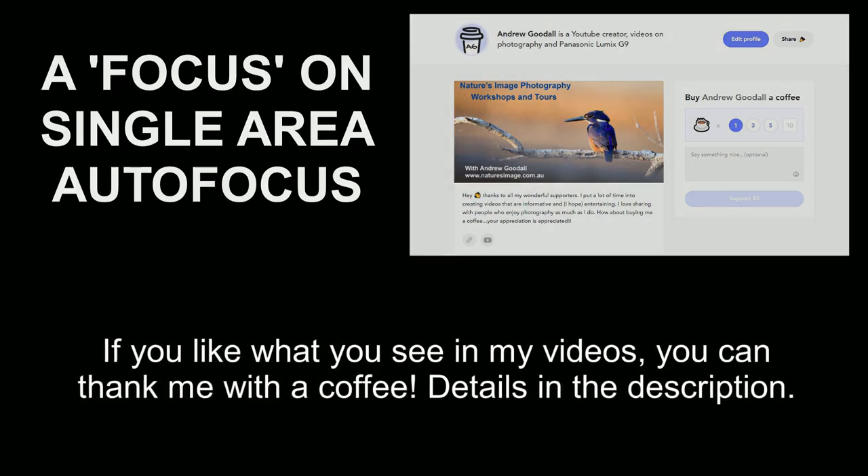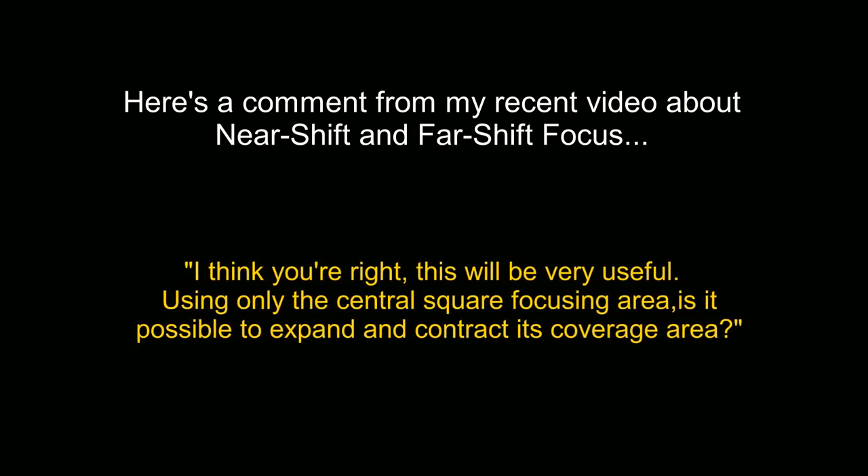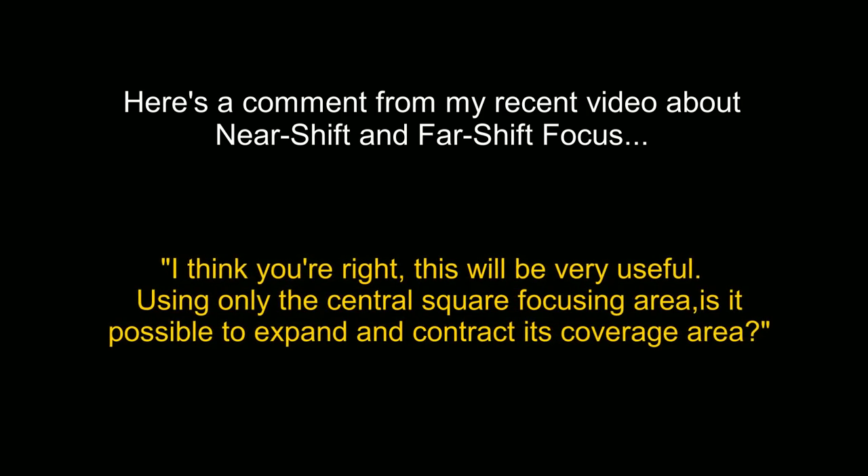This topic of single area autofocus is something I've already touched on in a couple of earlier videos, but usually as a small part of a longer story. Now and then I still get questions about it among my comments, so I decided it was time to finally take a dedicated look at how to refine your single area autofocus.